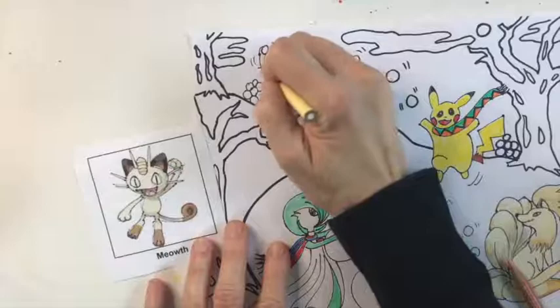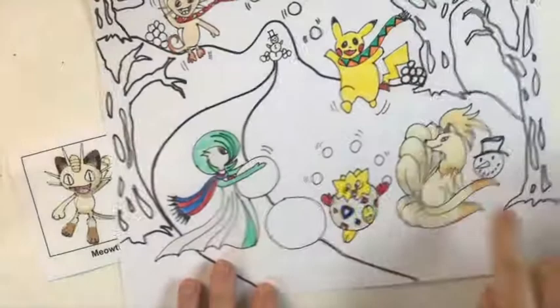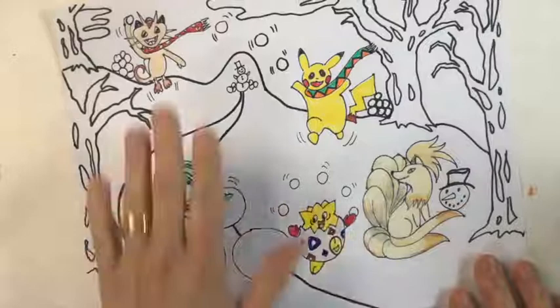We have just completed all five Pokemon characters. In the next segment, we're going to start to tackle the snow and the snowballs, which I think you'll really like — we're going to do something different that you won't really expect for a snow color. See you in a minute.